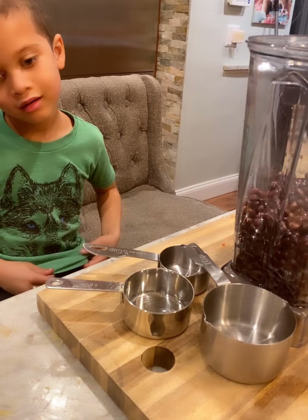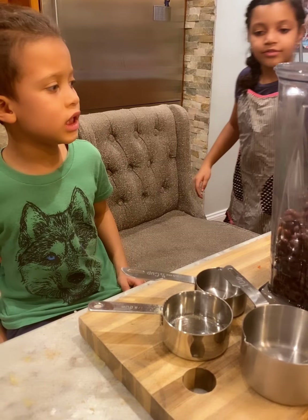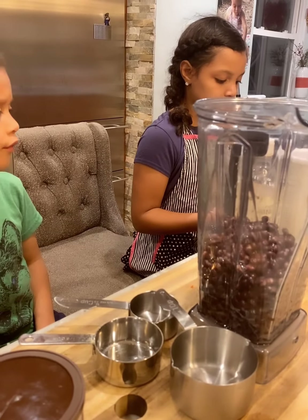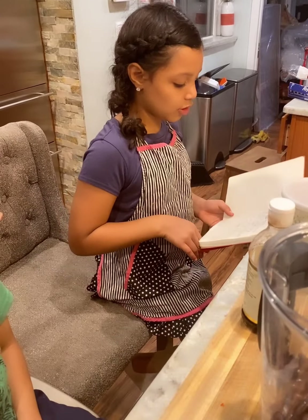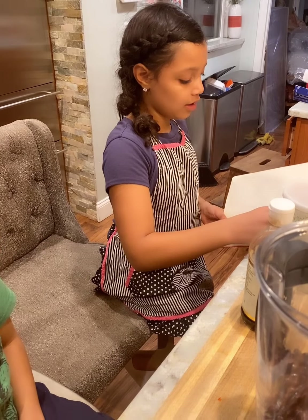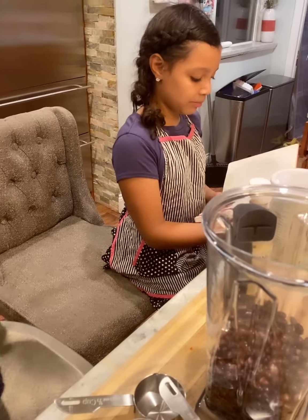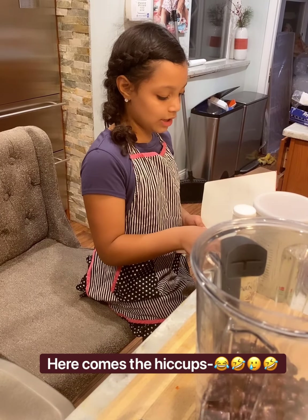So Niall, can you help grandma with the ingredients? We need cocoa powder. We already put in cocoa powder. What are the ingredients? Two cans of black beans, four tablespoons of cocoa powder, one cup of oatmeal, one half teaspoon of salt, two-thirds cup of real maple syrup, a half cup of oil, and two tablespoons of vanilla extract.